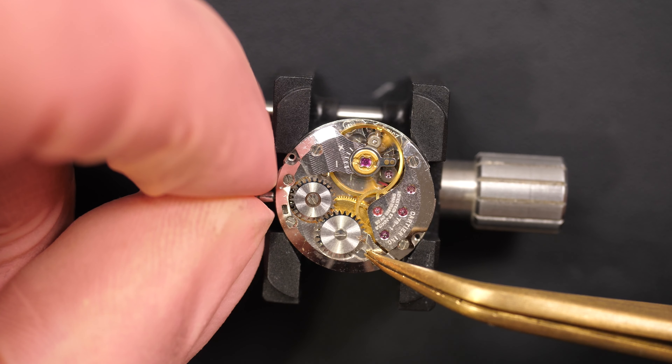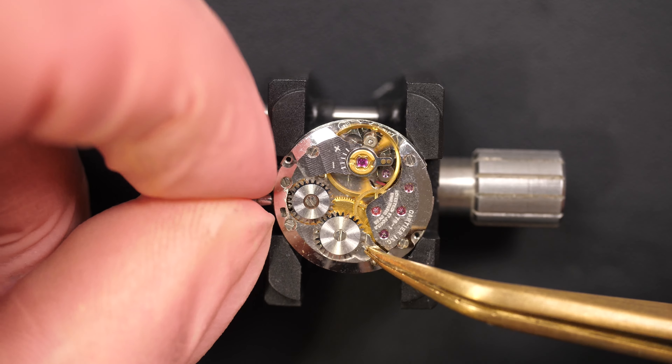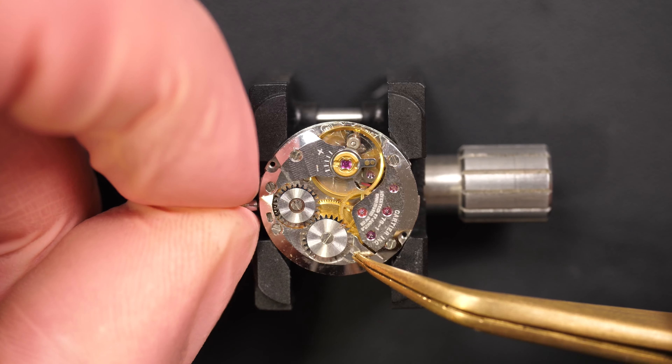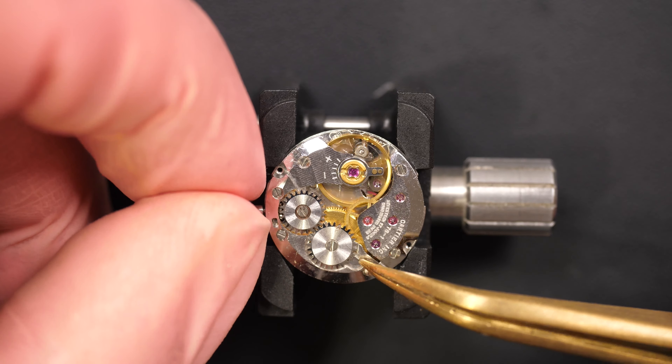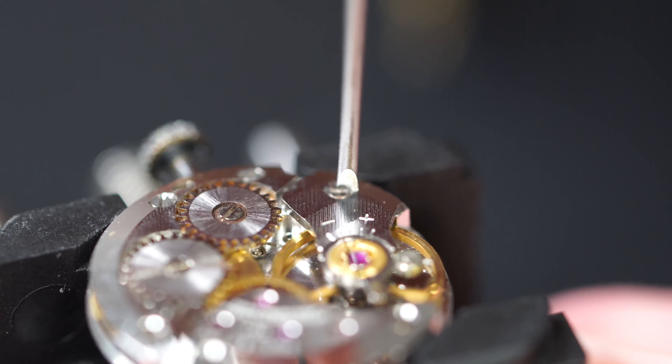I tried to release the power, but it's stuck — it doesn't want to unwind. I'm releasing the crown but the movement doesn't want to unwind, so something is blocking it. You can see I'm holding the click spring, but it doesn't want to release the power. We'll have to release the power a different way, but we will adapt.